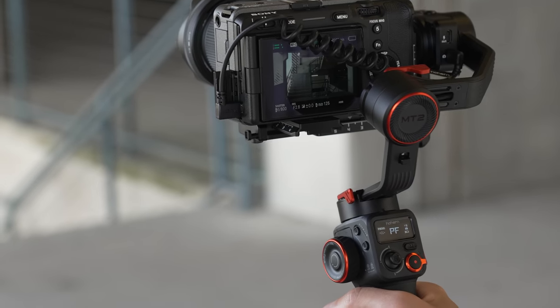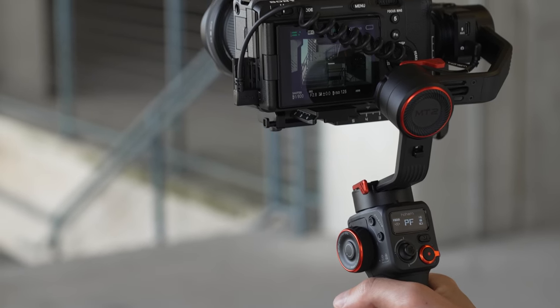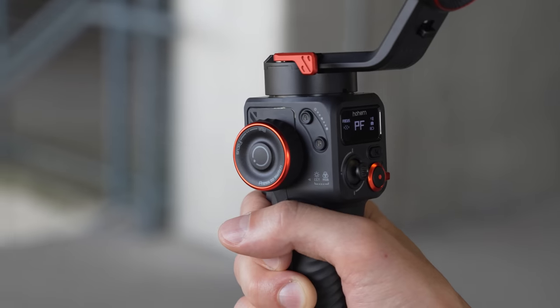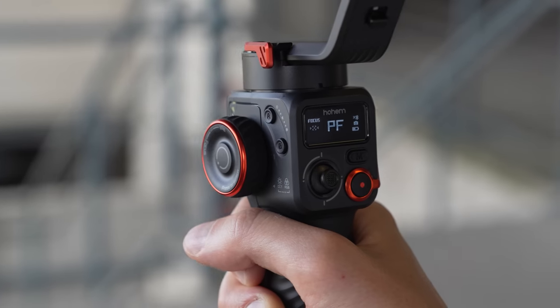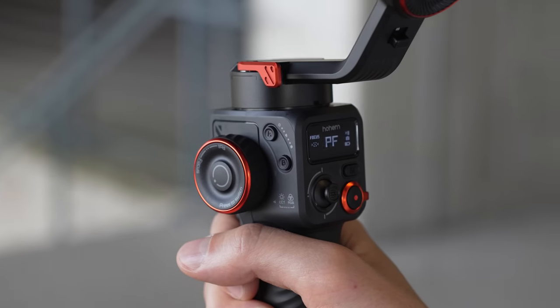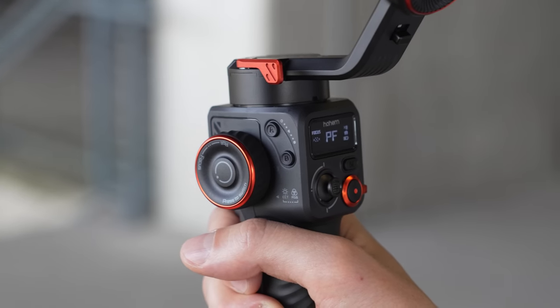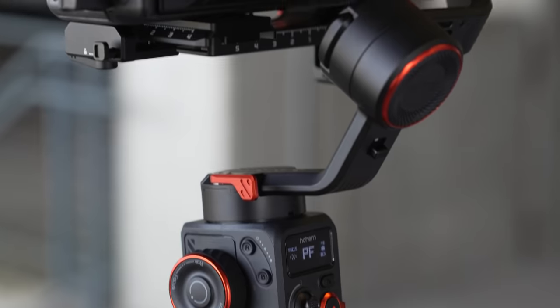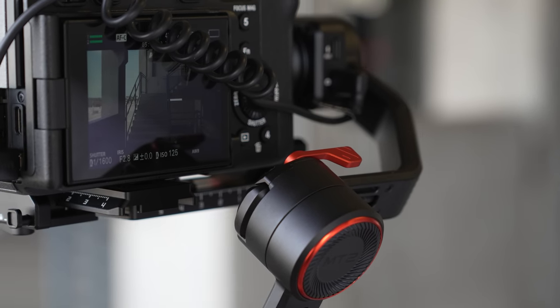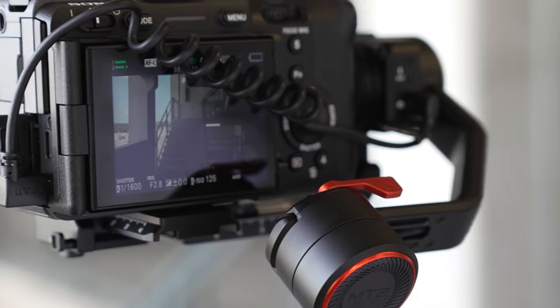In terms of operating the gimbal, it was simple and straightforward. I did download the Hohem app, but since this is an unreleased gimbal at the time of recording I wasn't able to connect. The one setting I wish I could have adjusted is the deadband and pan follow speed, which isn't available directly on the gimbal. As a result, I used lock mode for the majority of shots to eliminate left-to-right shake from the narrow deadband.